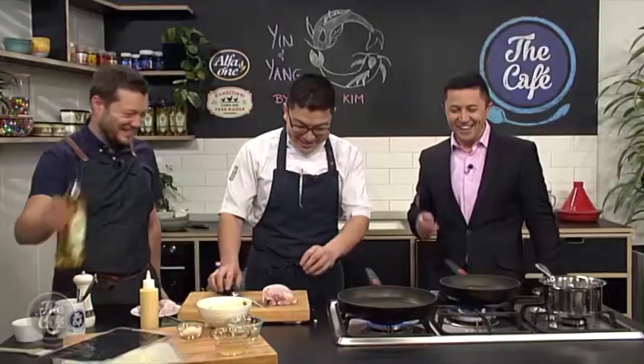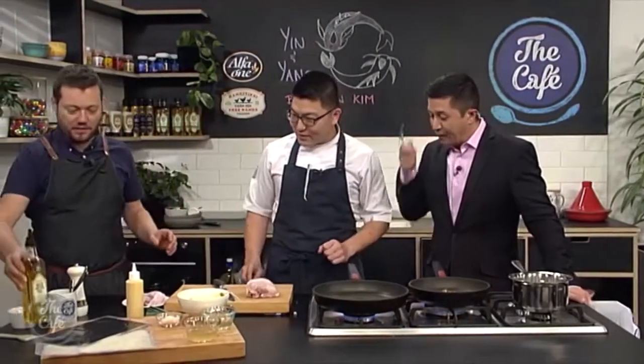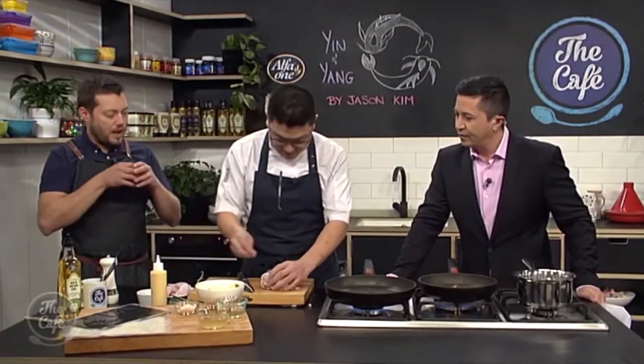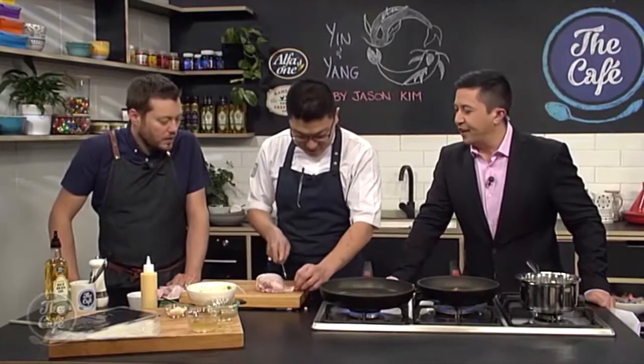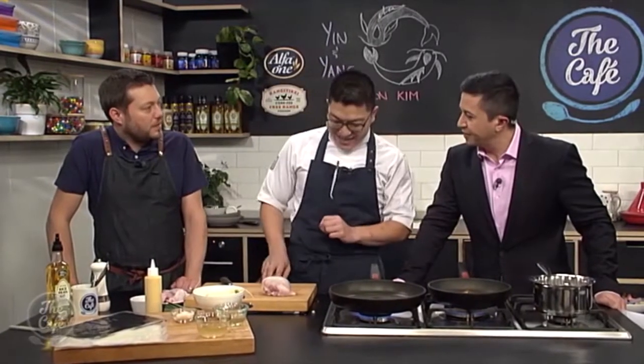That's going well. So we're going to seal the poussin off first. I'm going to season it — give it a nice season and then into the pan for a nice golden colour. You're going to start getting the skin nice and golden, and then we'll pop it in the oven. What got you started in cooking, Jason?